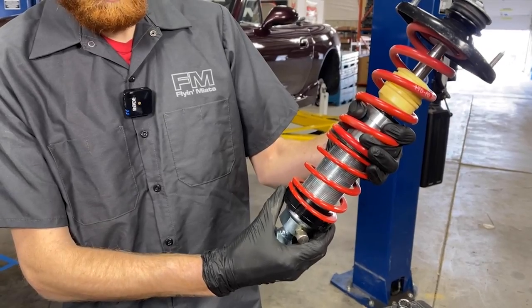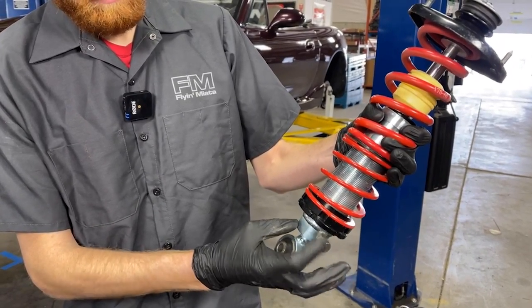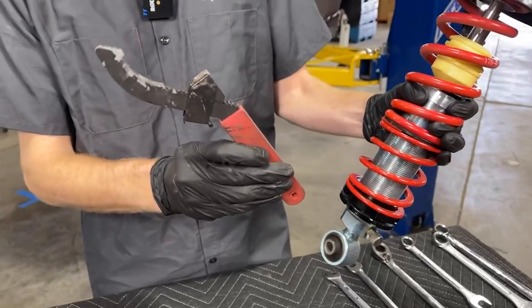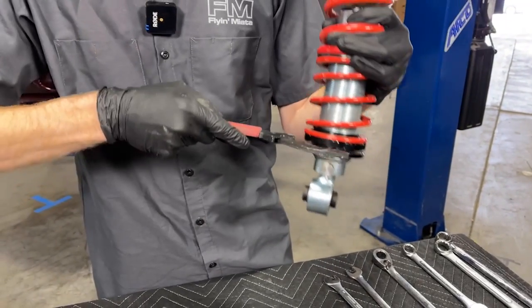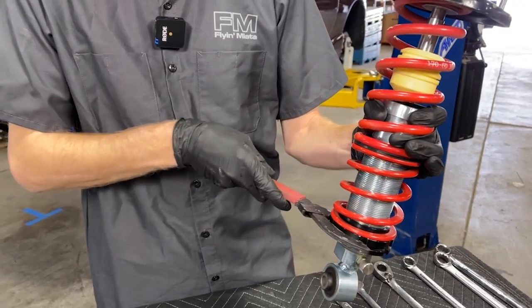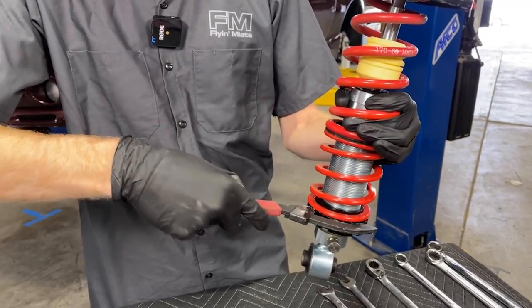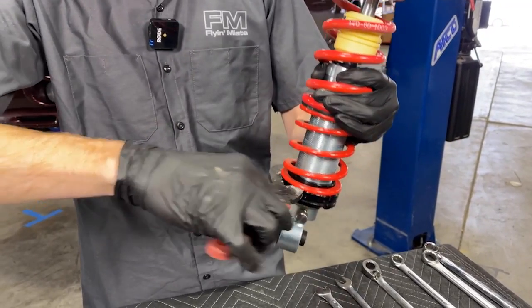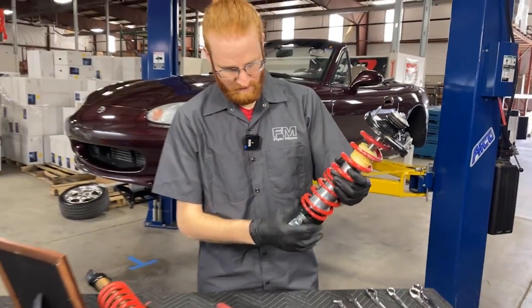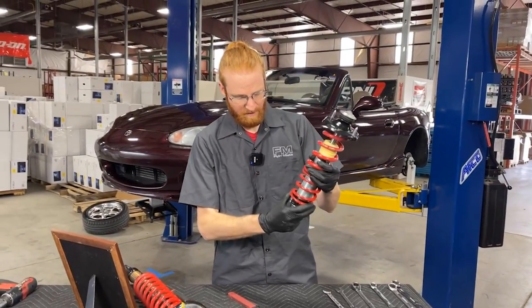To go up or down, you'll want to loosen that lock ring, and then you can use a coilover wrench like this — there are a number of other designs out there as well. The tooth will latch into the notches, and you can use this to spin the perch up or down, depending on whether you want to raise or lower the ride height. Once you're done, just tighten that lock ring back up to set the adjustment.